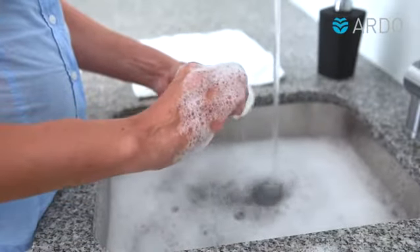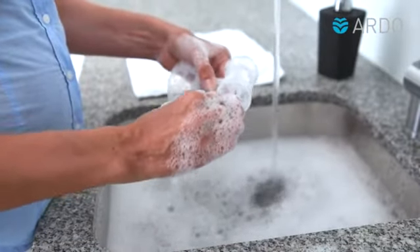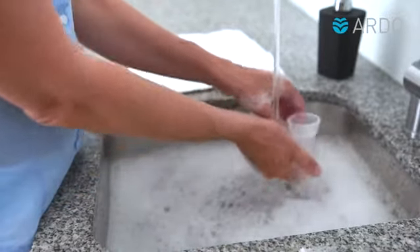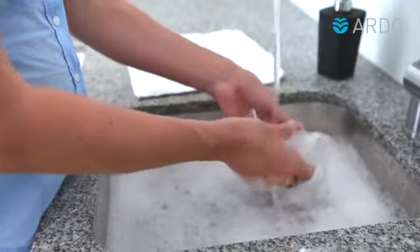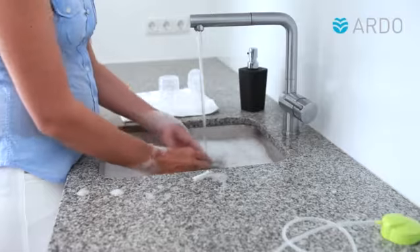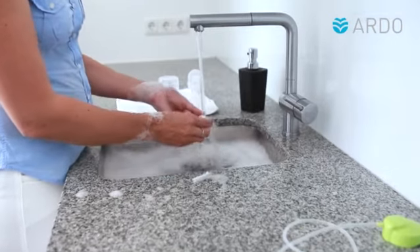Then wash the parts with warm drinking water and regular dishwashing liquid. Rinse the parts until the water is completely clear and then let them air dry or use a clean cloth to dry them. You can also wash the individual parts in a dishwasher. Please always make sure the pump set is clean and dry before putting it away.